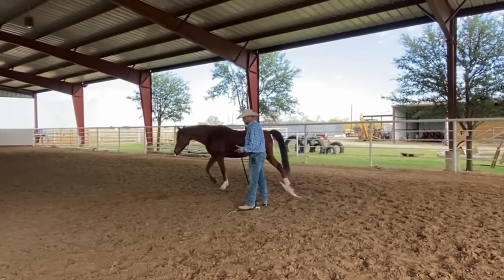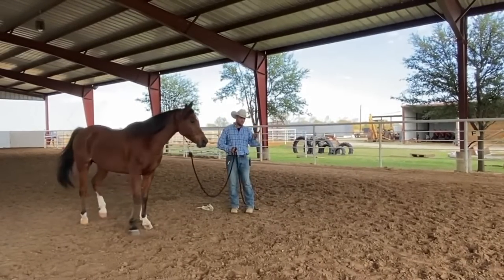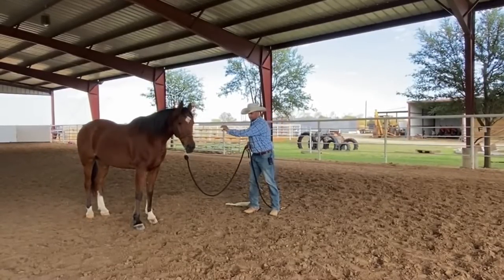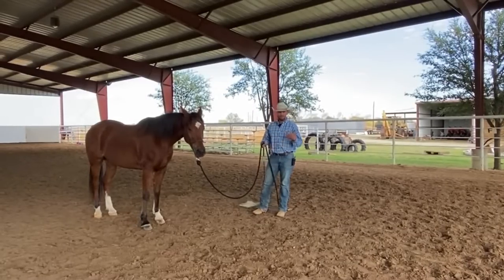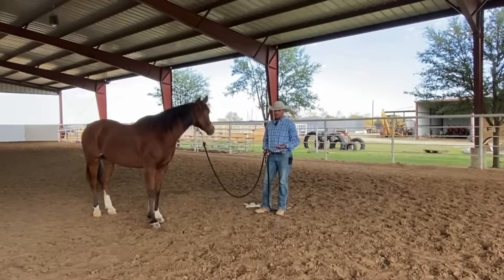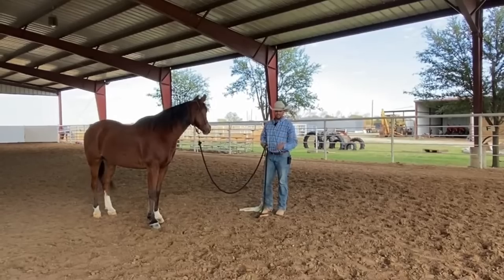When I talk about releasing him to me touching him, it's not like I'm going to work him and then he'll let me touch him. It's actually about pressure — I have to put pressure on him here to make the pressure of me petting him on his belly seem like relief. This horse is an endurance horse, so we'd be out here a really long time if I was trying to use work to get him tired. We're not using that — it's about pressure.